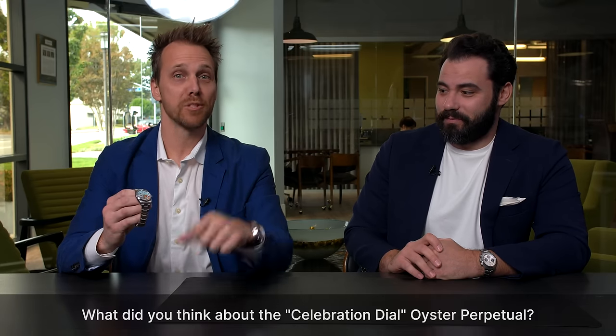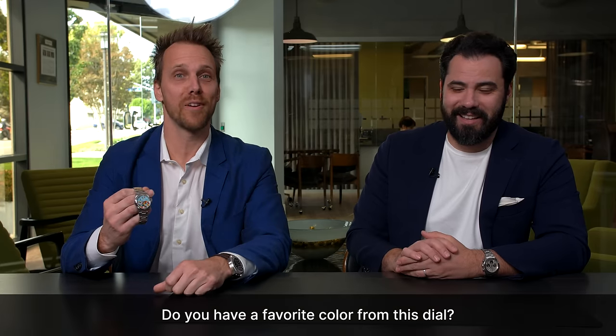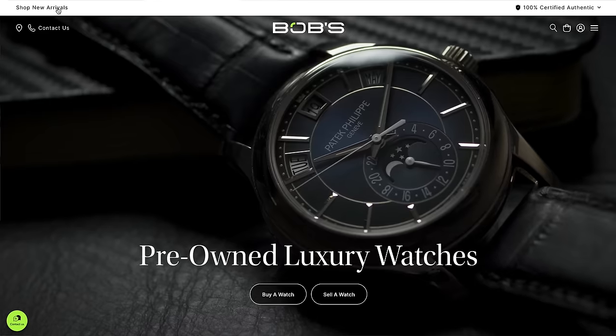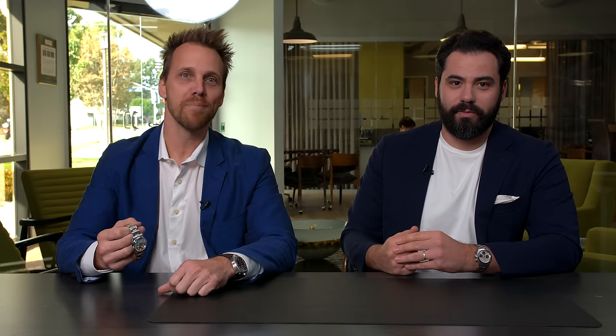Well, all in all, great watch. You've heard what we think about it, but I want to know what you guys think — leave us a comment below. Let us know what you think about the Celebration Dial Oyster Perpetual. I also want to know: what is your favorite color on the dial? For me, I think it's the yellow. For the original colors? Yeah, I like the yellow. I'm going to go with the green. Anyway, leave us a comment — what's your favorite color? Great watch, great show. Thank you for being here, Brandon. Always fun to get to cut open a box. And as always, this one will eventually end up on Bob's Watches' website, so keep checking New Arrivals if you're interested. Until next time, be well.